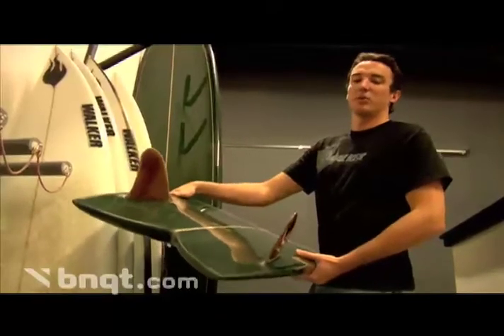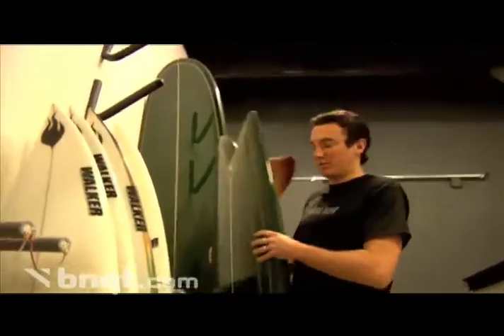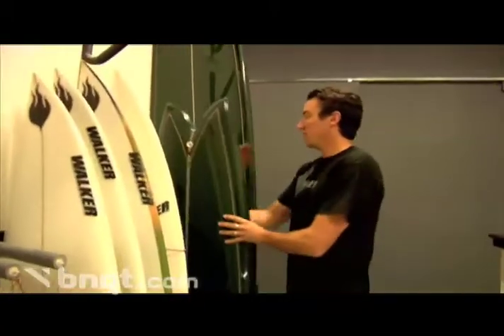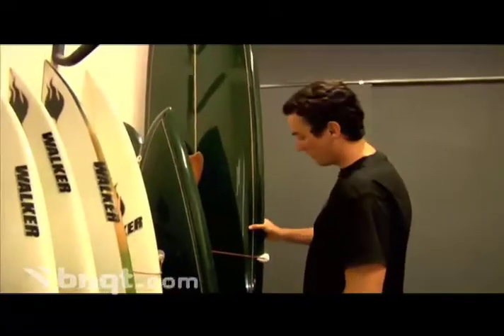It's definitely a really good board to have, because it'll get you out there even when the surf is pretty small, which around here happens a lot. And then of course you've got your longboard as well — it's pretty big and heavy.